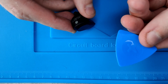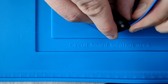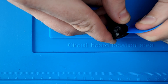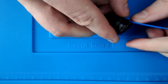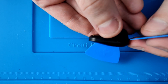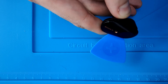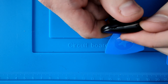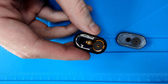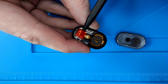Now grab the iFixit pick and stick it into the side where the top cover is clipped into the body of the earbud. Once the clips on the first side are undone, leave the pick there so it doesn't close back. Then grab a second pick and run it through the other side of the earbud and you will hear it pop open. The cover might not fall down by itself as there is a bit of sticky plastic that holds it down.